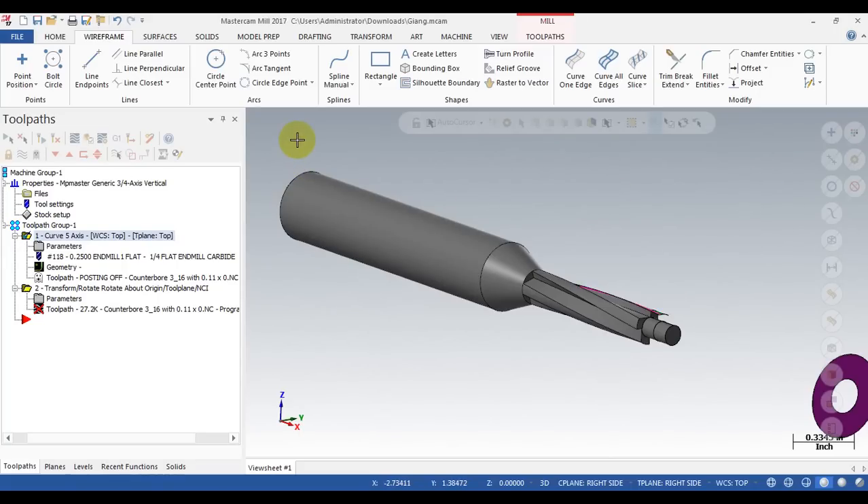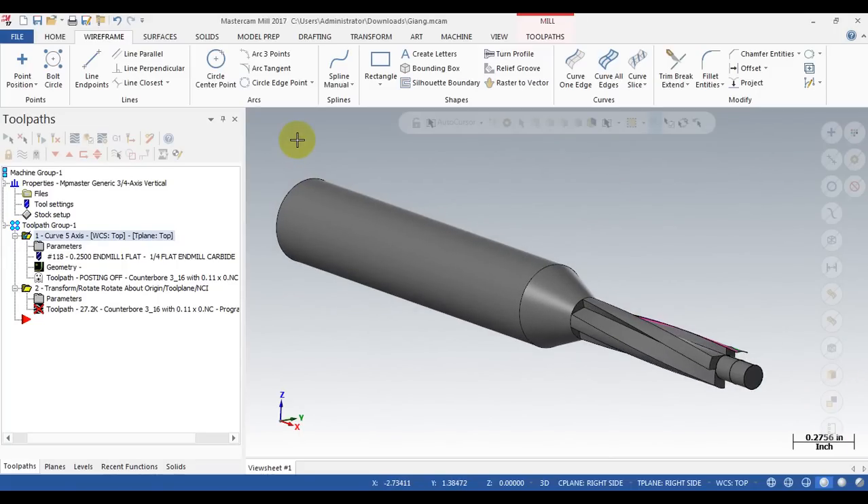Hello YouTube, I'm TJ. Today I don't have a tutorial video — I have a video of real cutting on a real machine. It will show you how we can apply a multi-axis toolpath onto our part. First, I want to say thanks to Rob, a friend on YouTube who follows my channel. Last week he sent me his Mastercam file and hoped I could help solve his problem.